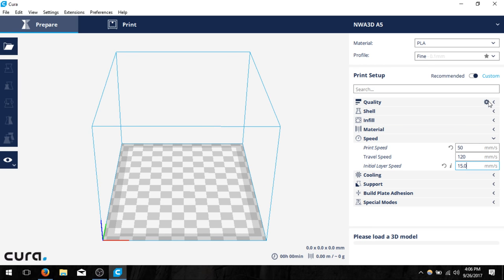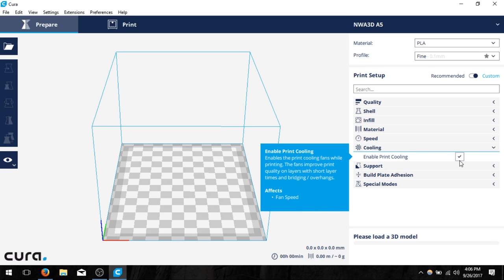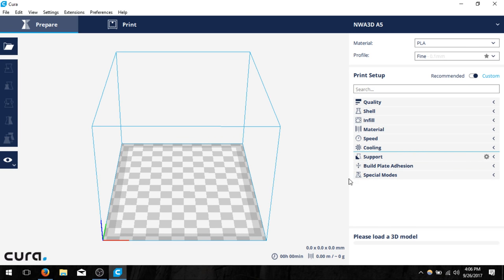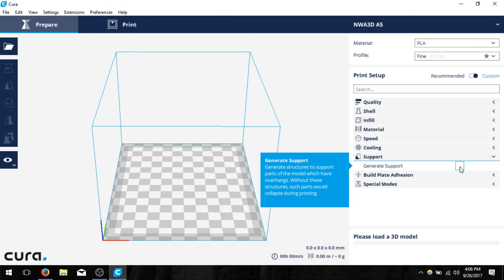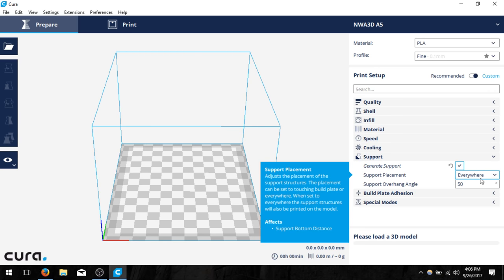Notice that if you hover over any of these settings they all have small cogs and you can find more settings beneath what you have. We want to make sure print cooling is enabled — that's all we need there. Then on support, we're going to click on generate support. Support structures help lift up those overhangs that would otherwise print in midair — it prints material below to support them. When we click on support it pulls up a couple of values underneath.